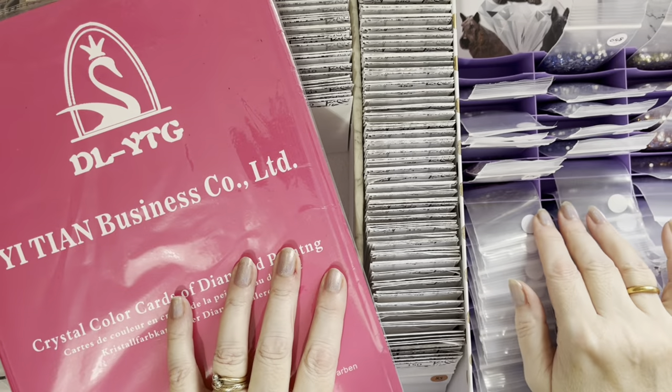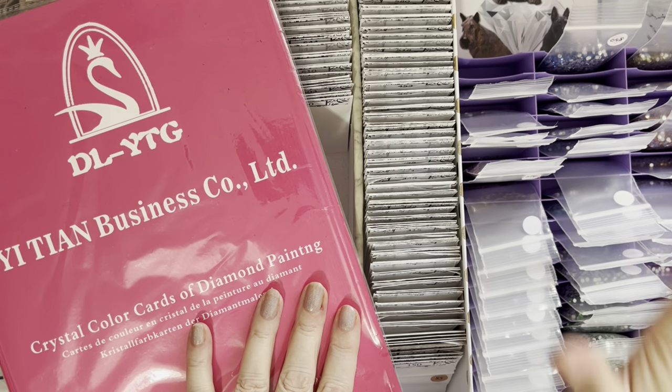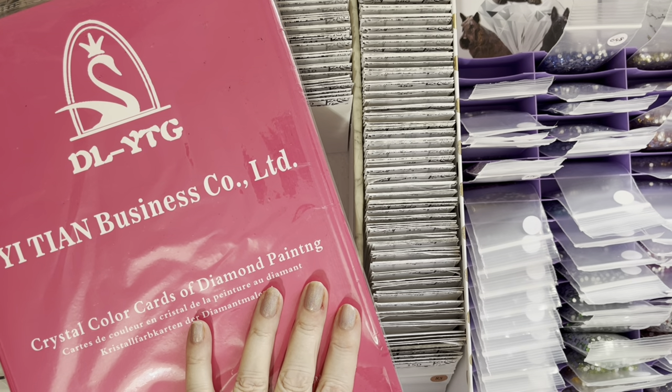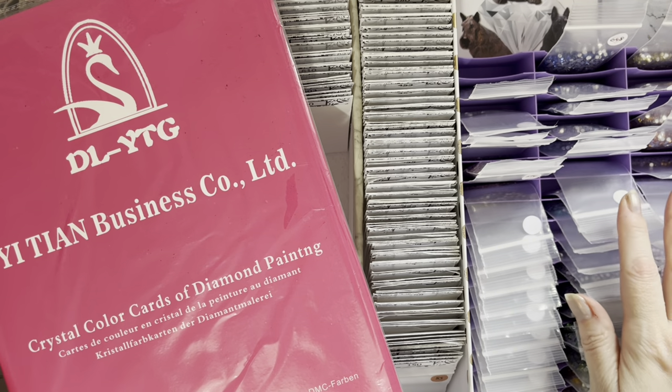Hi everyone, Liz here. Thanks for stopping by. So it's that time - I'm going to have a go at putting all of my crystals that I've got from canvases and things that are numbered 1 to 200 or whatever into DMC codes.